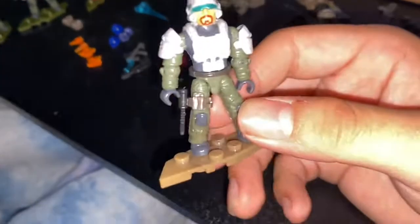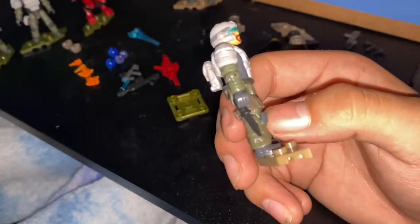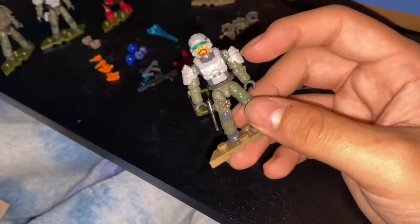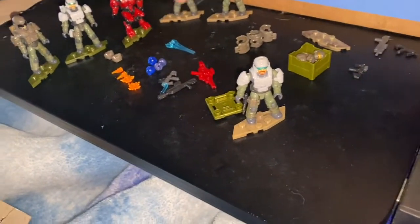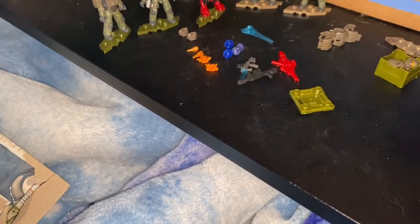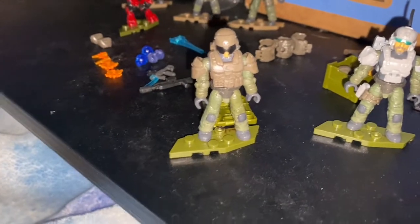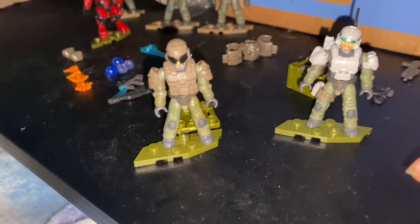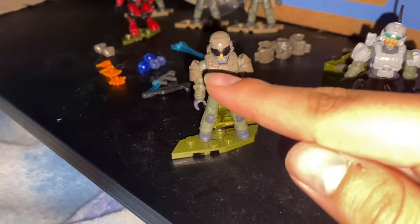This guy might be my favorite honestly. He has that goatee — it's kind of red — a knife on his left leg, and a backpack. Pretty good armor. Moving to the two figures that came with the set: I made the female figure into a pilot because I don't really like that figure or the pilot suit, so I made her into the pilot.